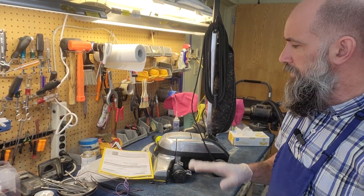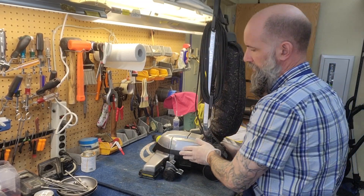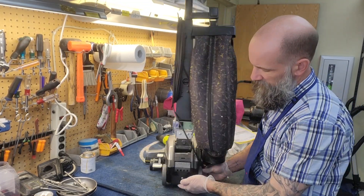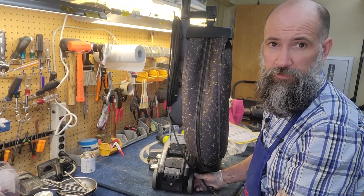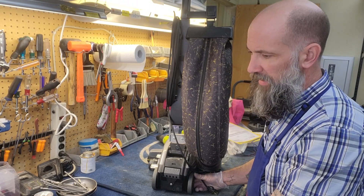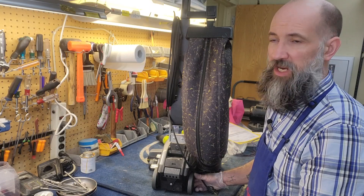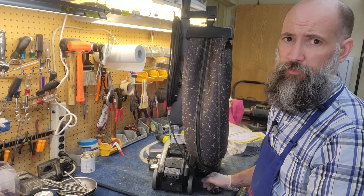I'm Josh of Vacuums R Us in Colorado, and today we're going to be replacing the foot switch that engages and disengages the transmission — the power drive — on a Kirby. Kirby's done very little to modernize or change their machines, and they essentially are all based on the same base foundation for the last 40 years.